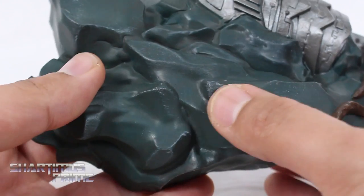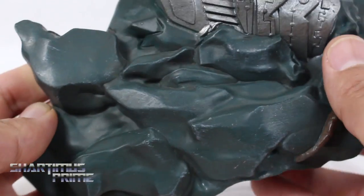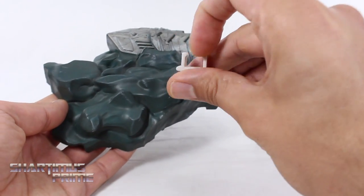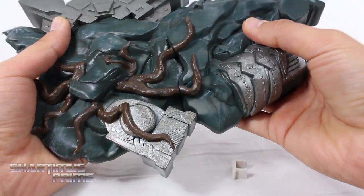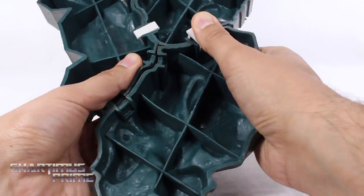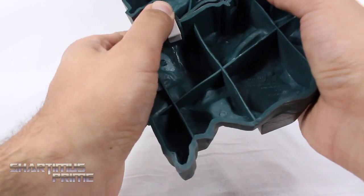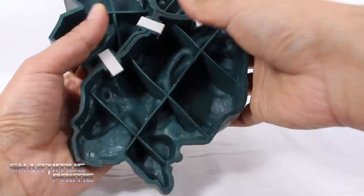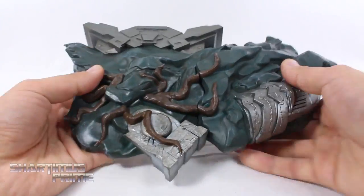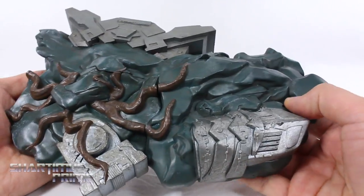We get those little Groot dookie pieces again on the side, plus some green rock with highlights on the edges — little bits of white paint — which I really like. Just like the other pieces, it comes with these connectors; you get three of them. Here are the Star-Lord and Groot pieces already connected. Putting them all together — there we go — now that looks complete. So far we only have one left and that's Drax, but yeah this is looking like a pretty neat base.